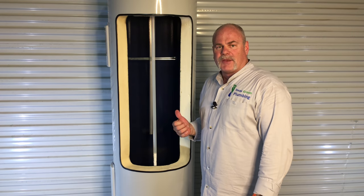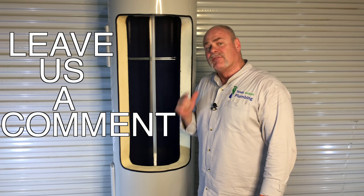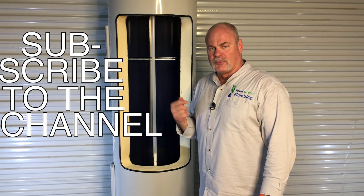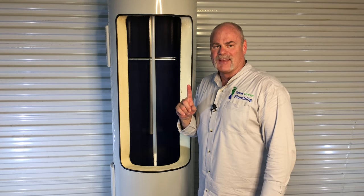Guys, I hope you learned something today. I hope these videos help you out. If so, please leave us a comment and let us know what you think. If there's something you want us to do a video on, please leave a comment down below. If you haven't done it yet, please click on the subscribe button, like our channel, ring the bell, and let us know what you think. My name is Roger Wakefield with Texas Green Plumbing, saving you money one drop at a time.